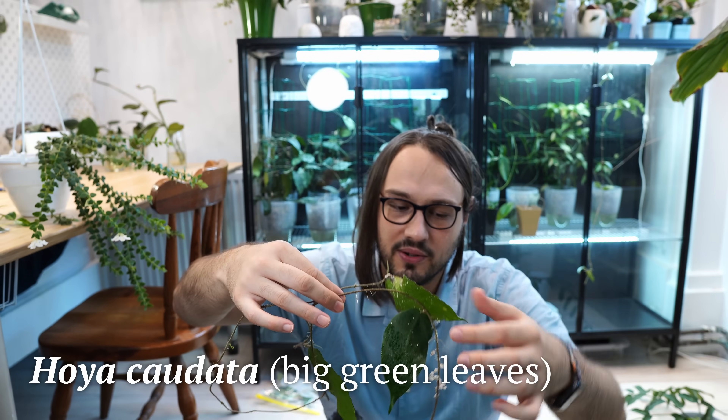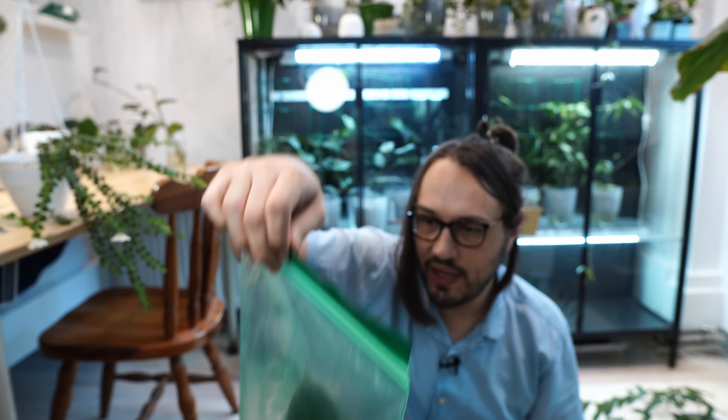The benefit of the bag is you don't have to really check on them. We have a Hoya Caudata — big green leaves — and there are some roots there. I would actually pot this up already, because I want the roots to grow in the mix they will be growing in as soon as possible. I don't like to put Hoya cuttings in one mix and then change it — that is very stressful. You do need to be careful when checking on cuttings in perlite, as I find the roots to be super fragile.